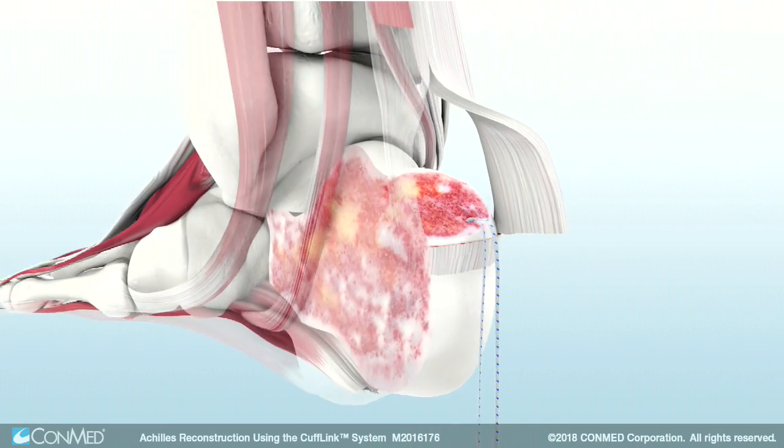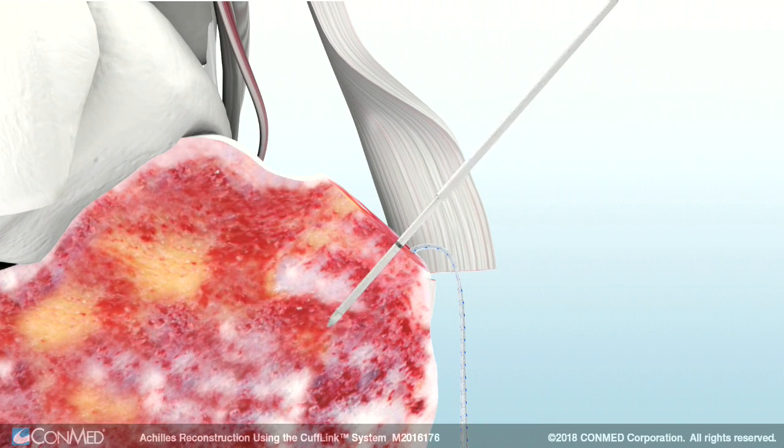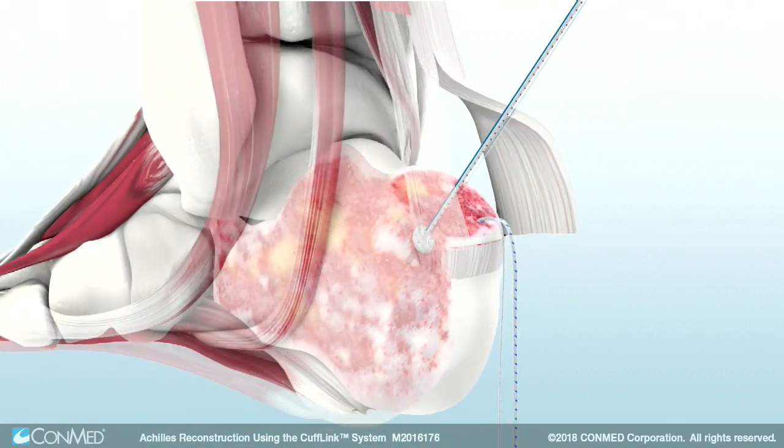Repeat these steps to insert a second Y0RC with tape anchor. The Y0RC contracts vertically and expands laterally to provide 360-degree form fit fixation.